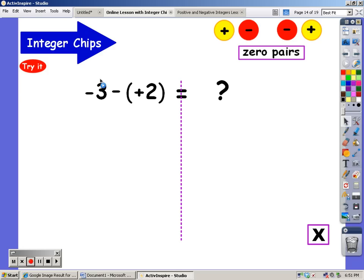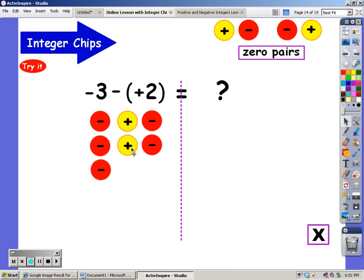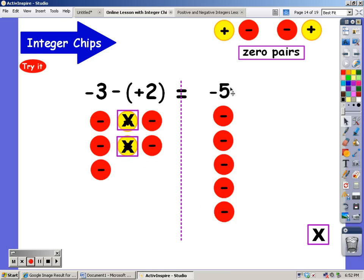I'm going to start out with negative three. From this, I'm going to try and take away two positives. Do you see two positives? I don't either. But I can put two positives there as long as I combine each with a negative so they're zero pairs. I haven't changed the value of negative three, because negative three plus zero plus zero is still negative three. But now I have two positives to take away — and what do I have left? I have five negatives.